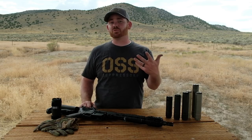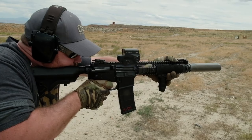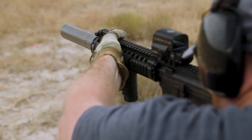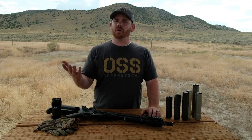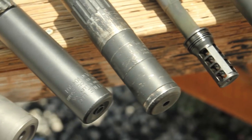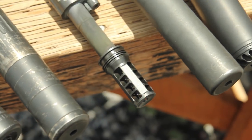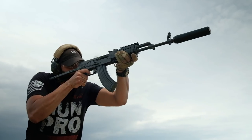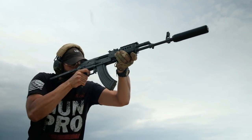There really isn't an industry standard on the term, so today in this video we're going to talk about what we mean by that term. In the suppressor industry, full auto rated generally just is a claim about durability, but how much full auto and for how long? At the end of the day, it comes down to how much heat and pressure will your suppressor sustain and how much does it need to be able to handle for it to be durable enough for extreme conditions.